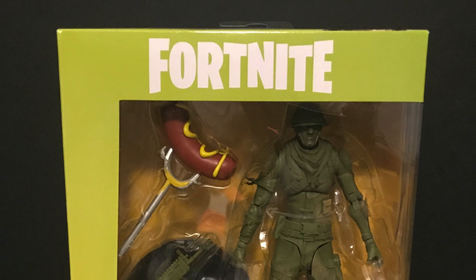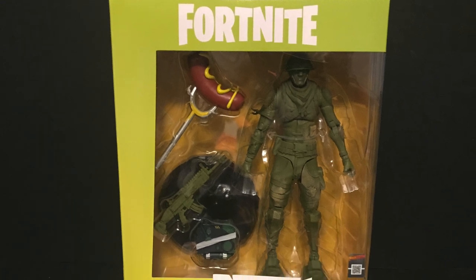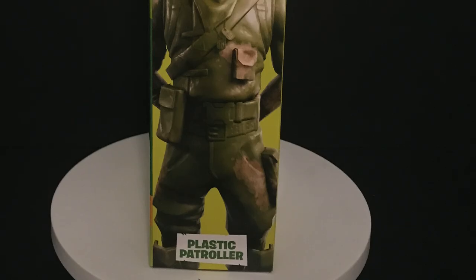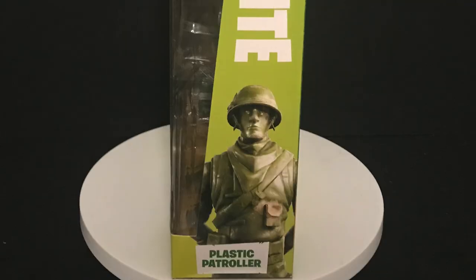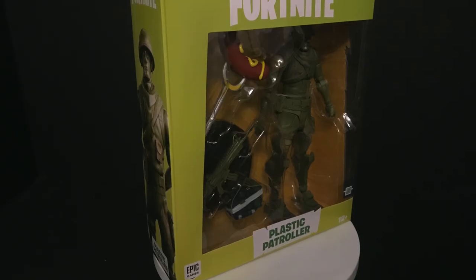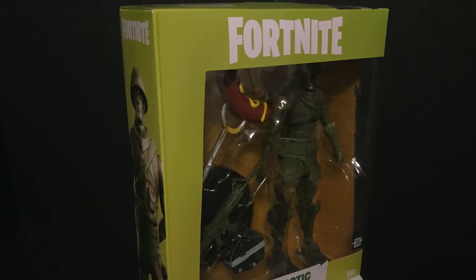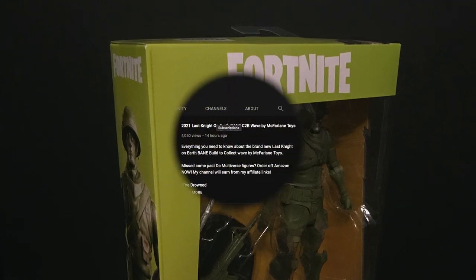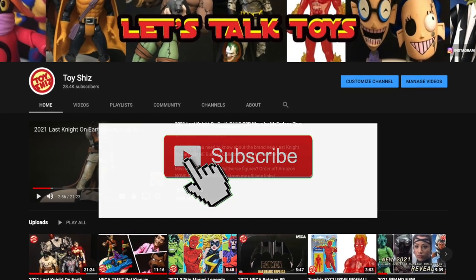Toysha's here and I am back again to give you guys another fresh look courtesy of my friends at McFarlane Toys. Today we are checking out their brand new Fortnite figure, the Plastic Patroller — a little army man type guy. Here's the barcode if you want to find him in the store. He should be shipping relatively soon, especially from Amazon, and should show up in stores in the spring. This is the brand new McFarlane Toys Fortnite 7-inch scale Plastic Patroller. If you haven't already, please consider subscribing to my YouTube channel — old toys, new toys, daily news updates.